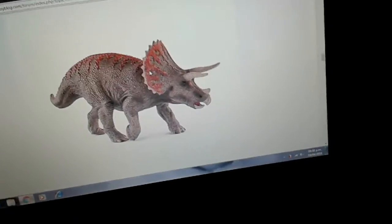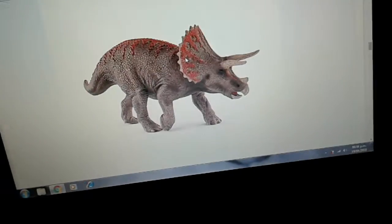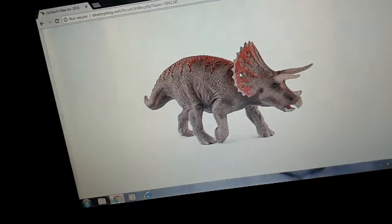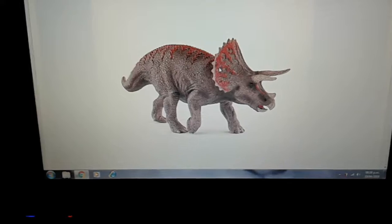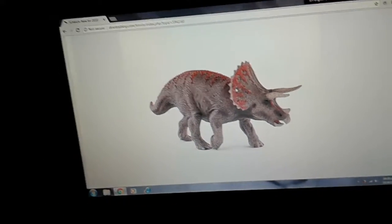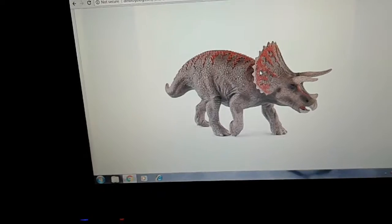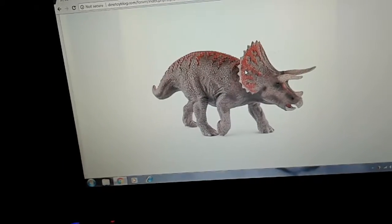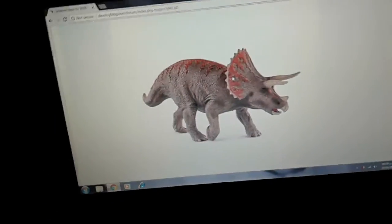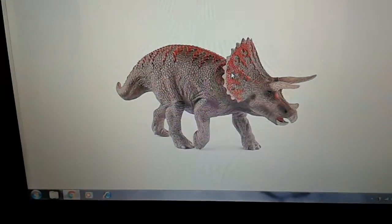Hey guys, Basketball Pro here again. So today I'm back with another video. I'm going to take a look at the Schleich — I never said I was going to do this but I'm also doing it on Safari, even if I already have some Safari dinosaurs. So I'm going to do it on the Schleich 2018 dinosaur thoughts and opinions. Stay tuned — we're going to take a look at the Schleich 2018 dinosaurs.